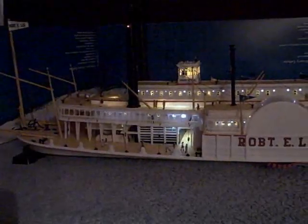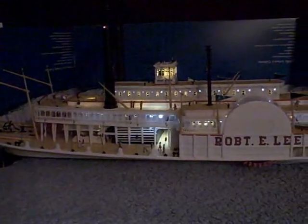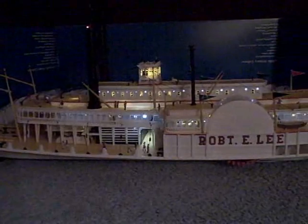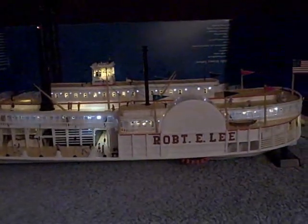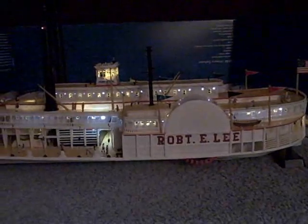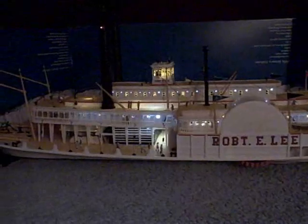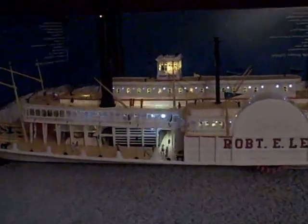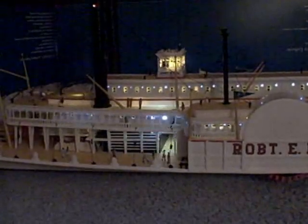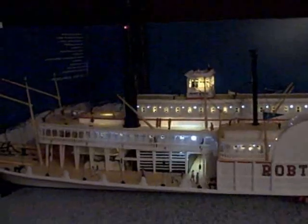We've shifted the ship round once more and we'll give it a quick pan round for the last time. Hopefully you'll see the red light on the smokestack. I think it's turned out to be quite a nice little model and putting the lights on it certainly brings it to life. There was a fair bit of rigging to do and in actual fact the rigging took quite a bit of time, simply due to the fiddly nature of it, but without it I think it would have detracted from the model.